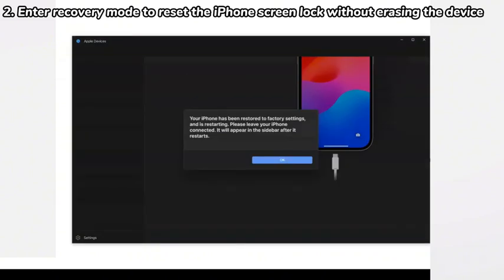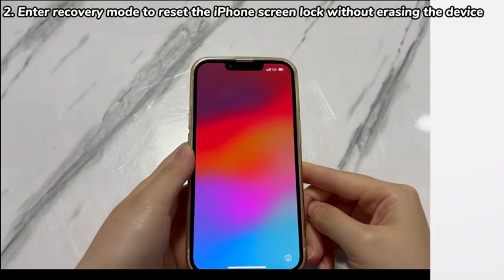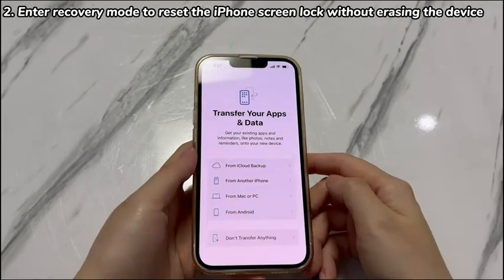After your iPhone X finishes the restore and turns on, follow the Setup Assistant. Do as prompted until you complete restoring from backups to unlock an iPhone X without losing data and reach the home screen.